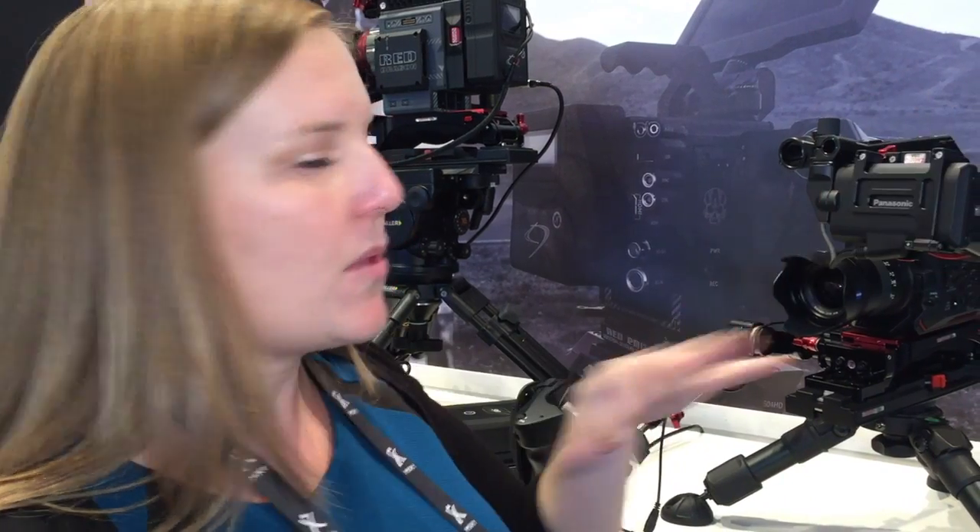I'm going to show you the Panasonic rig. We've got the Z-Finder Recoil on the Panasonic EVA. We've got a new Z-Finder for the Panasonic.